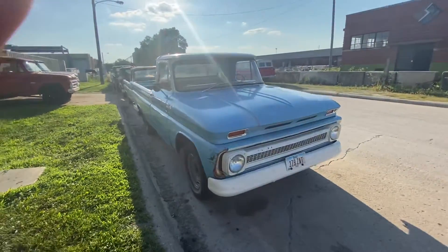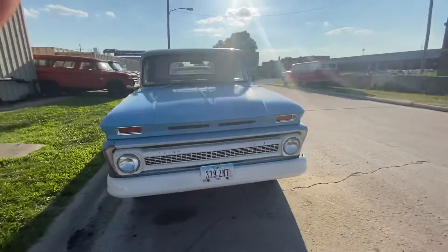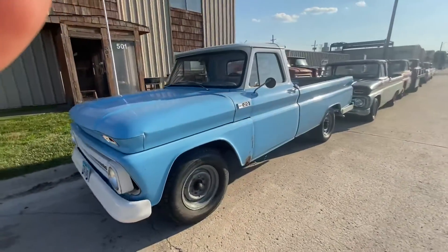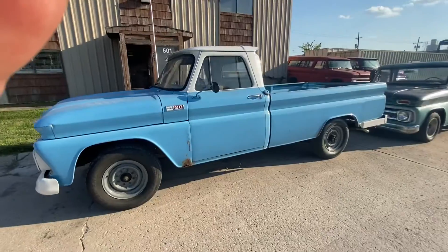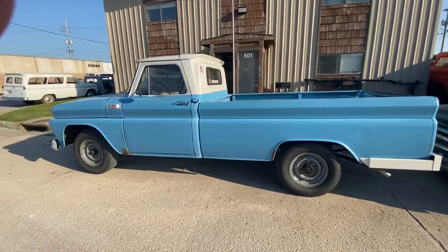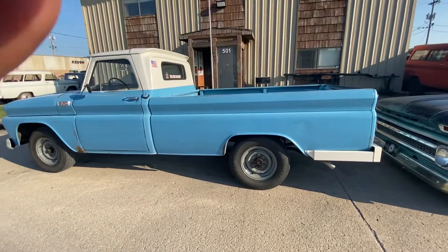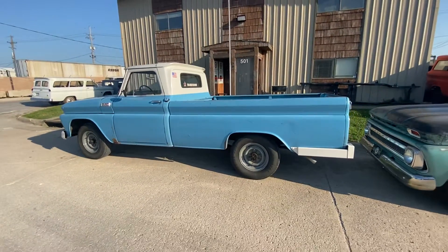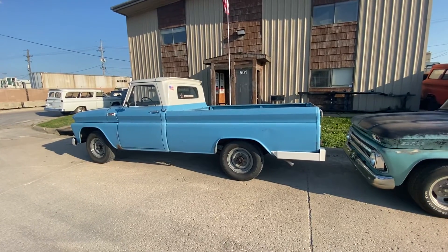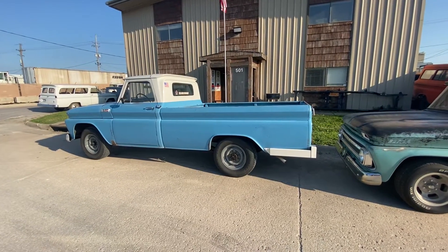This happens to be a customer 65 C20. Just doing some mechanical make-ready on this thing. Real solid bones rig. We're hoping to get started on that in the next day or so. That's something we can shoehorn in because it's mechanical — there's no body work and paint and that kind of activity, which we're totally backed up on.